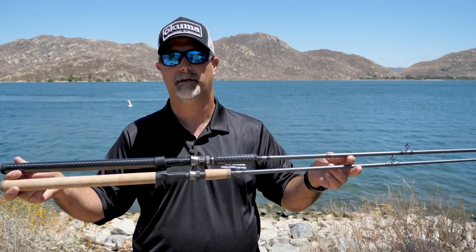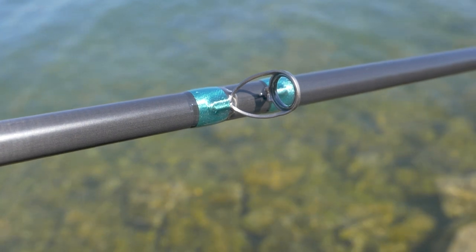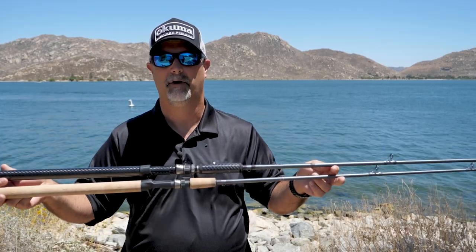Another feature that we added to this series is a new special edition model. That's going to have a transparent carbon blank with teal accents — really nice looking rod available in limited models, but that's going to be a real nice offering as well.